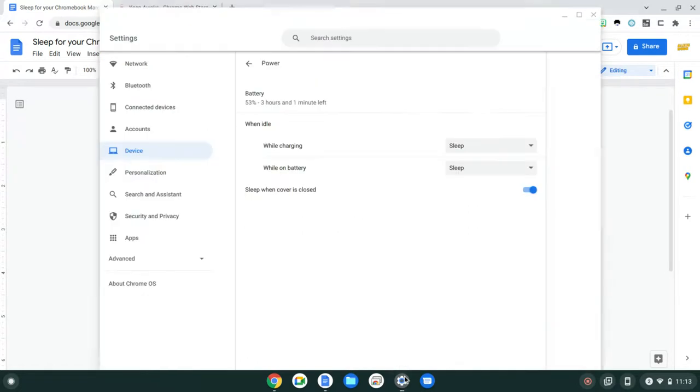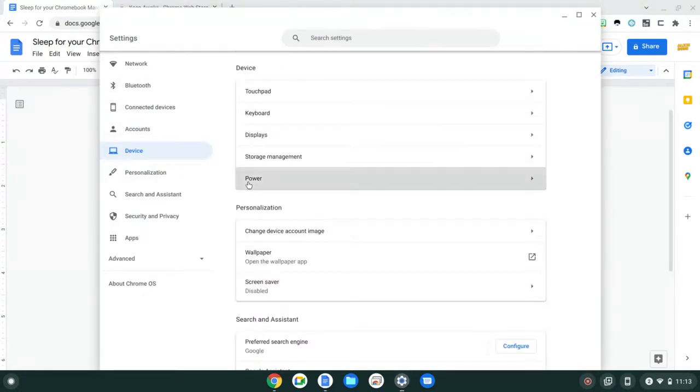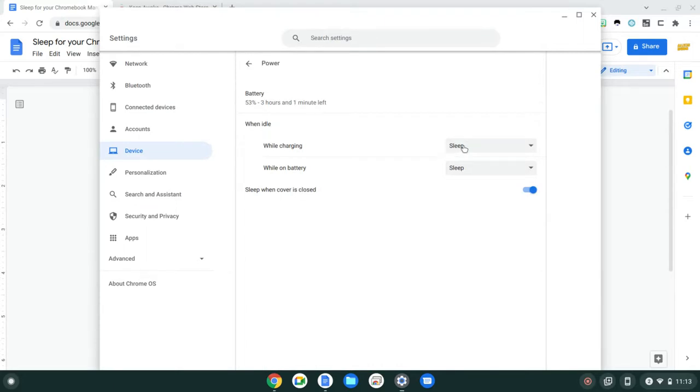When you go into settings, you click on device and then power. You only have three options. You can either choose sleep when idle, turn off just the display, or keep the display on. It doesn't even tell you when the screen is going to turn off.